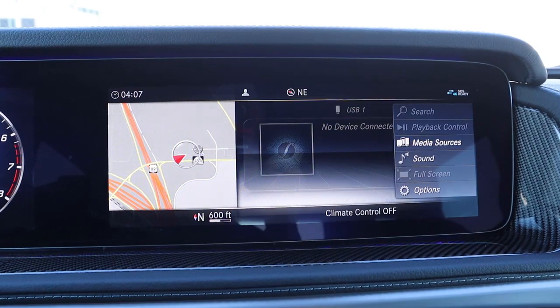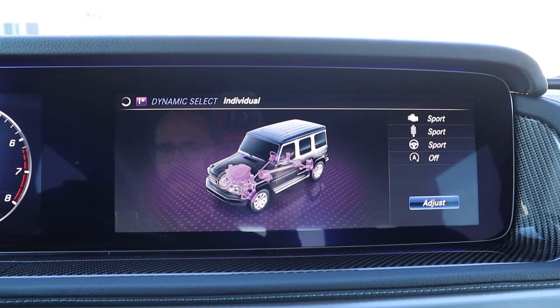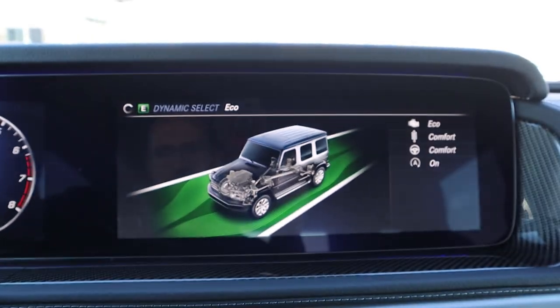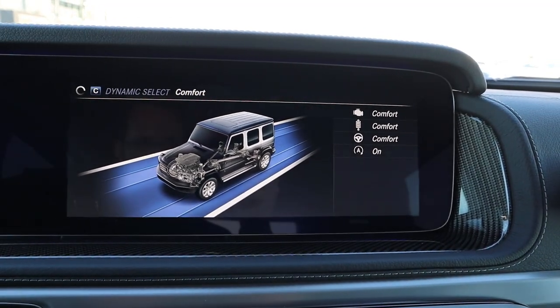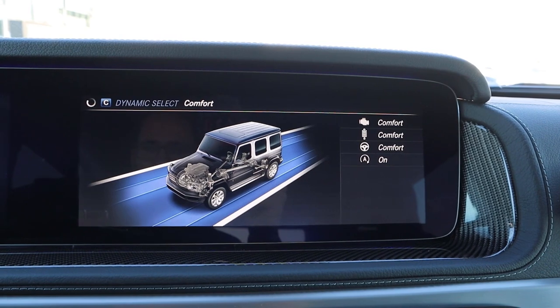The last thing to note is the drive modes. We've got sport mode, individual mode, comfort mode, eco mode, and even a desert mode as well. Notice that with the modes, they change things like the steering, the suspension, and the engine. So it's pretty cool customization.